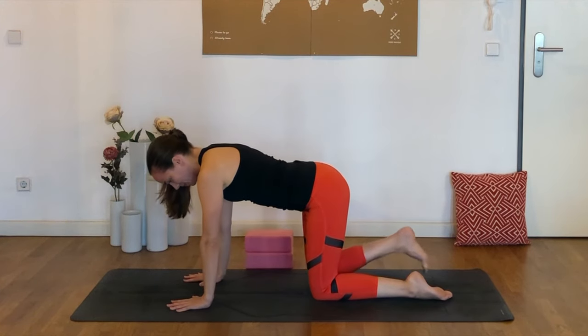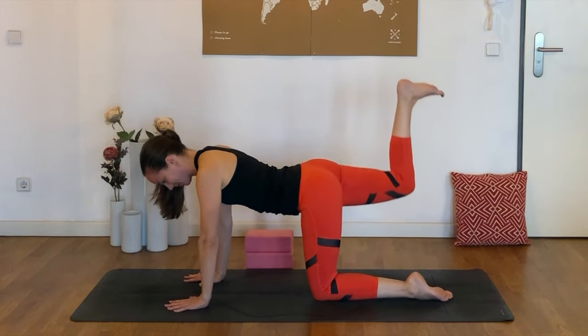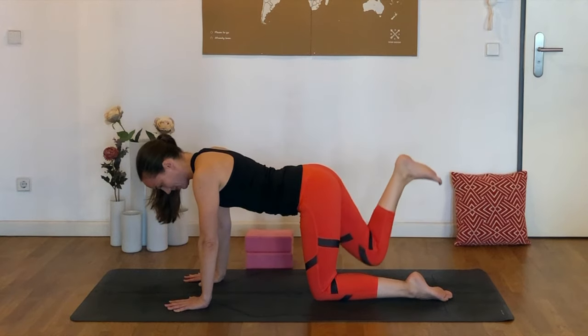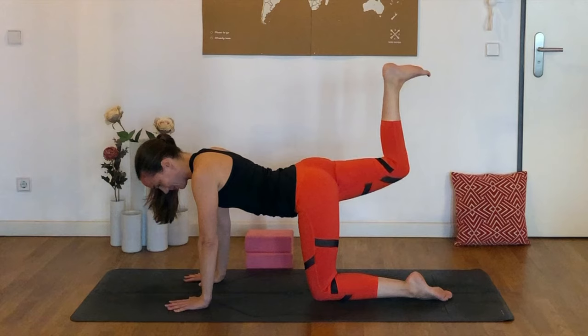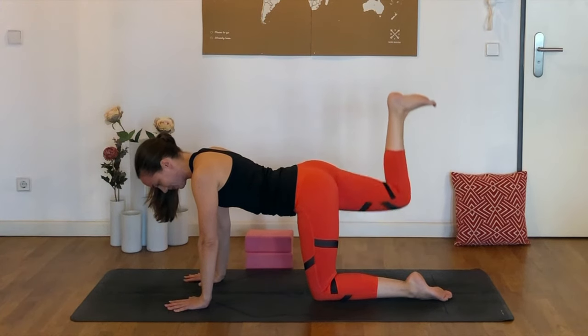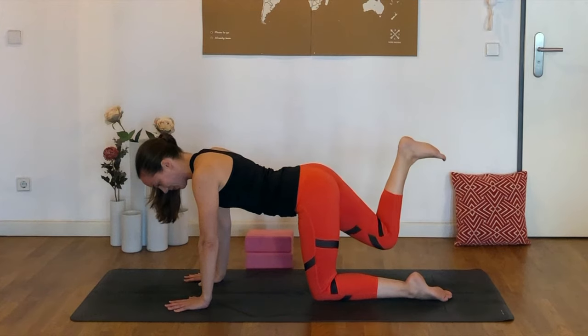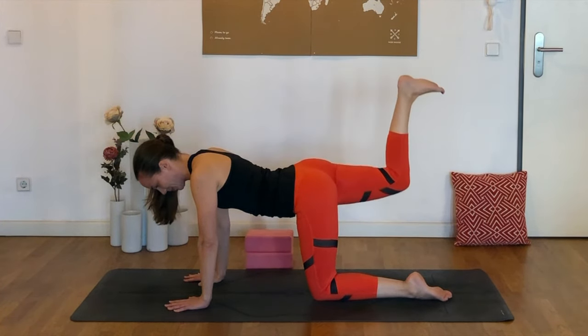And once you're ready, we can flex the right foot and start to kick that heel up towards the ceiling. Going at your own pace, never forcing — you decide how big or how fast you'd like these kicks to be. I'm keeping just a little bit of engagement in the abs here, making sure that it's really the right leg that's doing all the work.